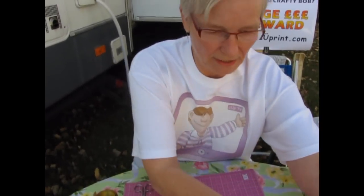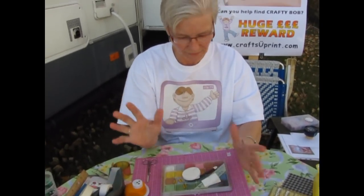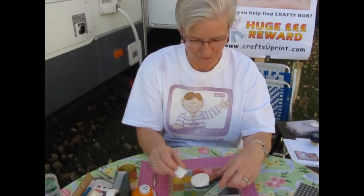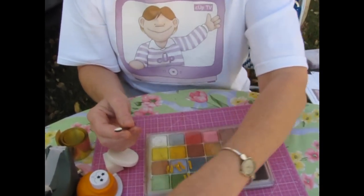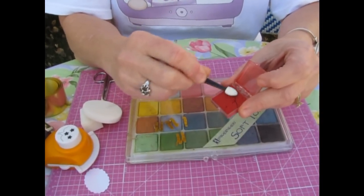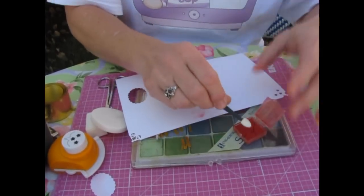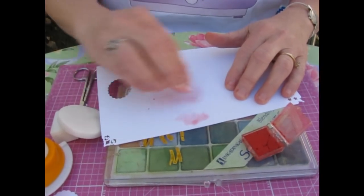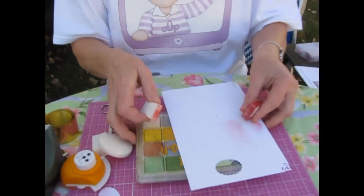Now, chalking. If you use chalks on your white paper or whatever you're using, go get yourself some cosmetic applicators. They come in round or other shapes. You can take your chalk and use it like this — and there you go. You can apply your chalk really precisely. That's the trick about the chalk.